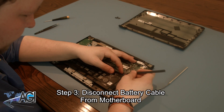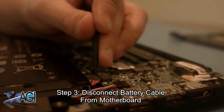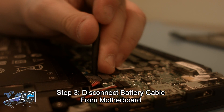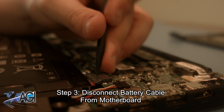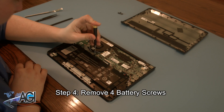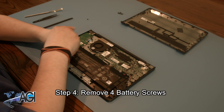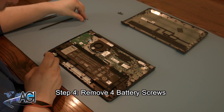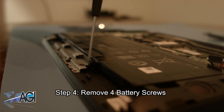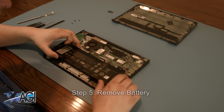Now, you will disconnect the battery cable from the motherboard. Next, you will remove the four battery screws. Now, you can remove the battery.